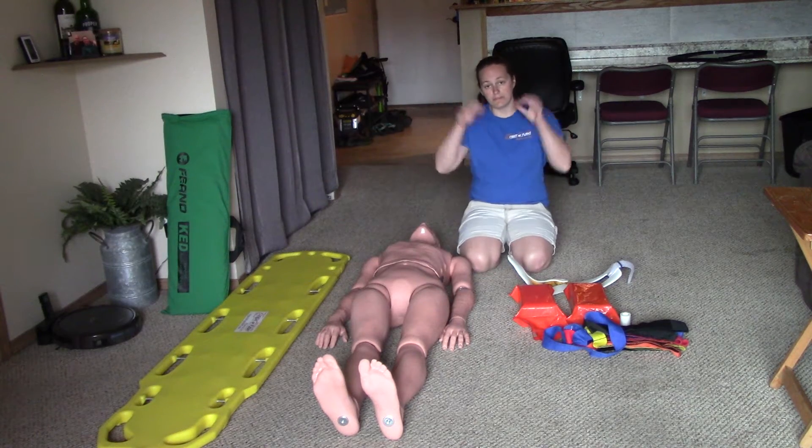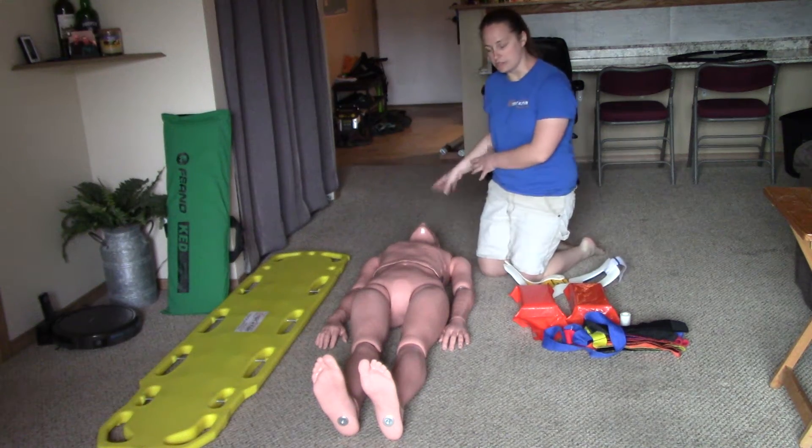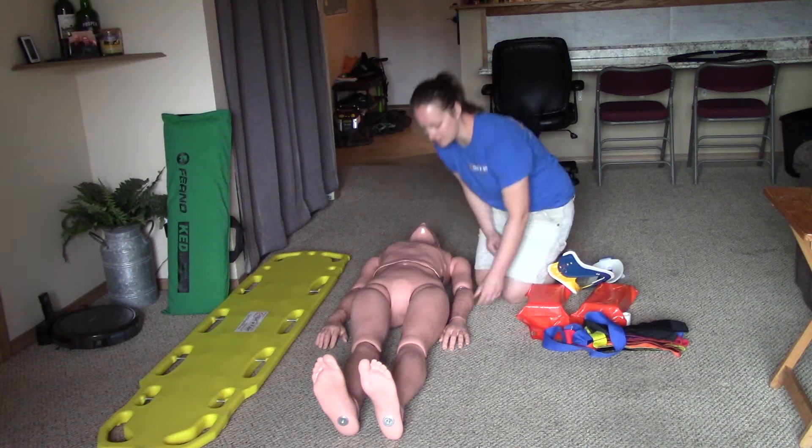I'm going to start with PPE. For bonus points: my scene is safe. I'm going to have my partner hold C-spine — please hold the head in a neutral inline position. For bonus points, all I really have to say is C-spine.